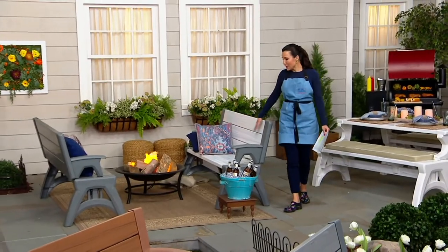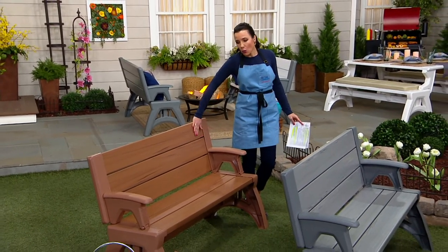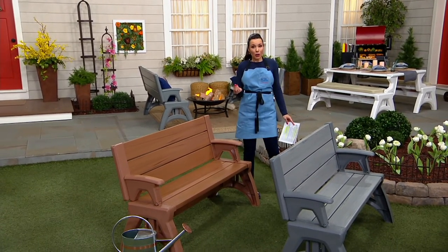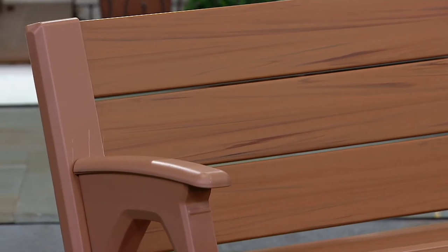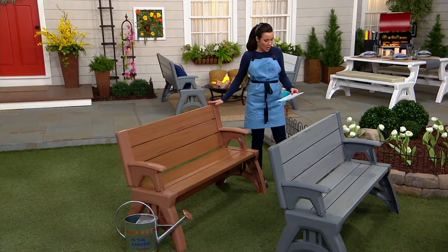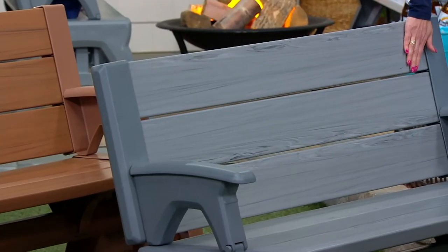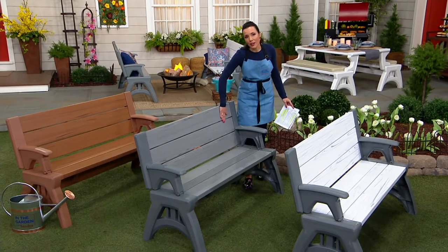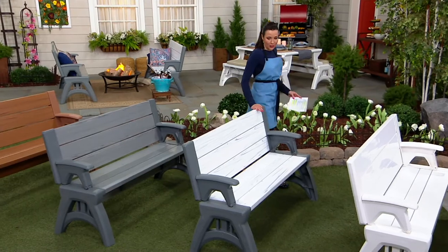Here it is around the fire pit — so cozy, so comfortable. This is the white birch. Let me take you through your color options. This is Sierra Timber, a nice wood tone that looks like cedar. We now have an advanced order that ships May 10th, but we have fewer than 400 to go around. Here is your platinum gray — a beautiful selection that looks like wood tone in that gorgeous gray, almost like driftwood.